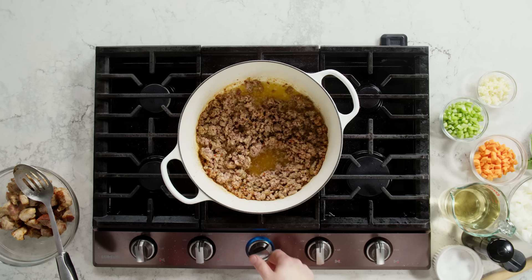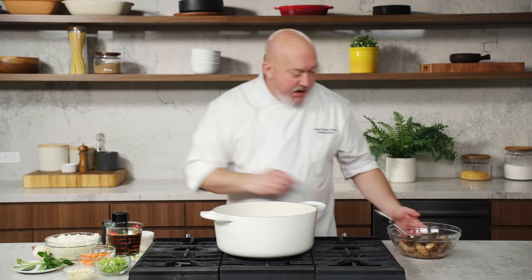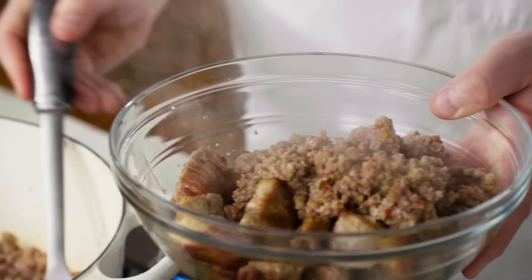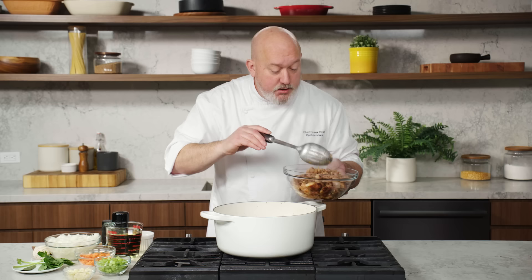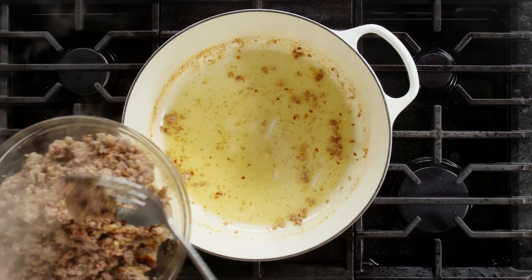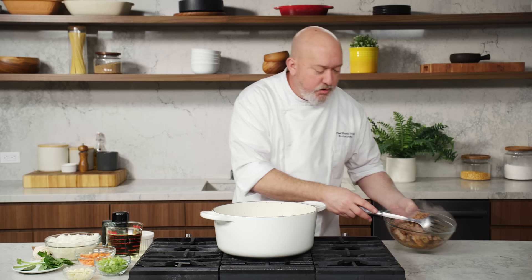I'm going to turn this pot on really low right now and take the sausage out with a slotted spoon and put it right on top of my brown pork ribs. Try and leave some of those juices and fat in there. Fat equals flavor, people. Don't be afraid of it. If there's a little left in there, it's okay. Put that aside — it's going to go back into the pot in a minute.